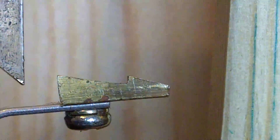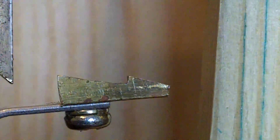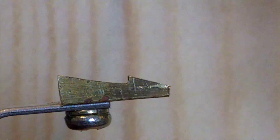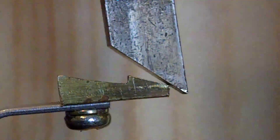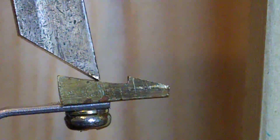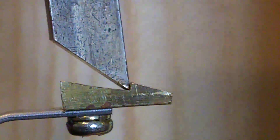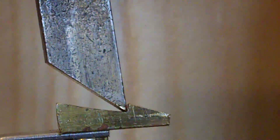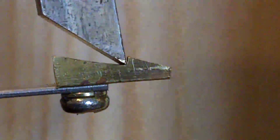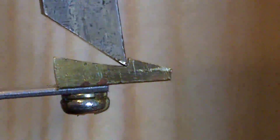It gets to a point where the pendulum has moved sufficiently to the left to allow the toggle to escape, then it moves forward again and completely does nothing to the switch — it just bypasses the switch. If the pendulum doesn't swing sufficiently far to the left, then on its return travel the bottom of the toddle is trapped in the dog, and the top of the toddle is moving to the right.